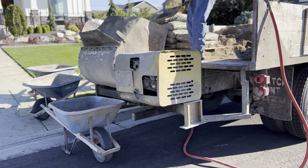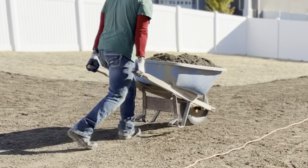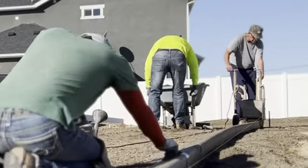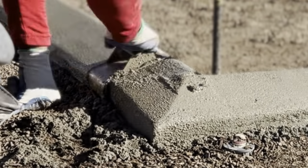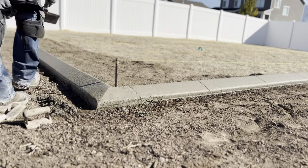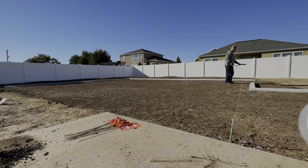Next step is going to be my curbing. Here's where we are currently at — I'm about to put my final grade out here on this area and I'm going to be running my level lines again.